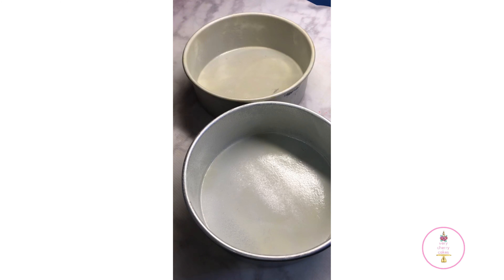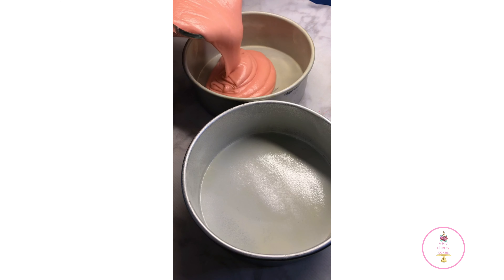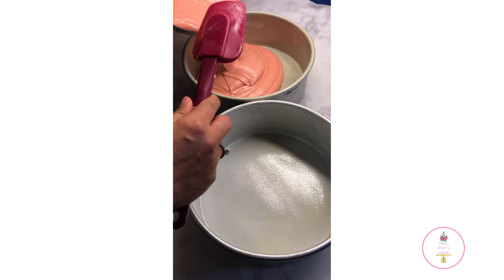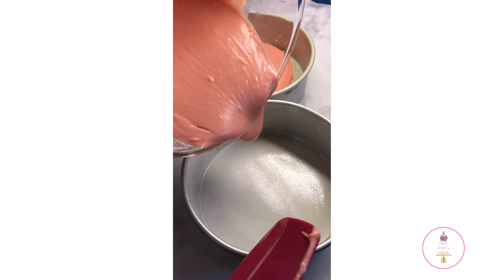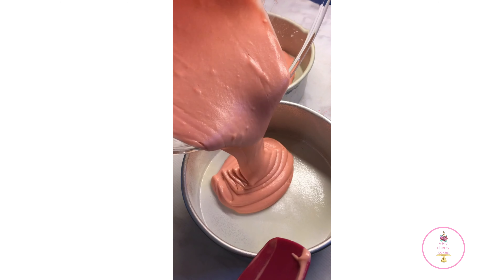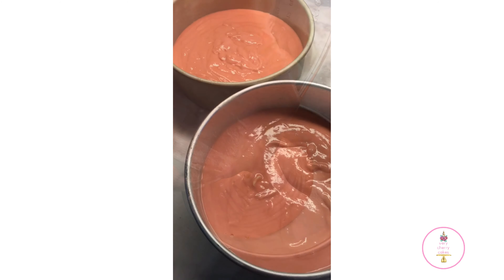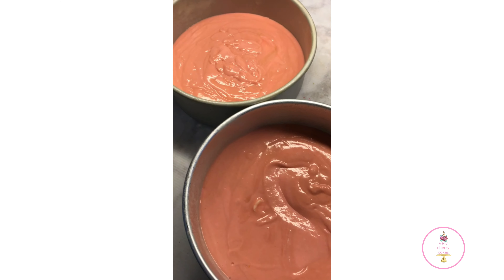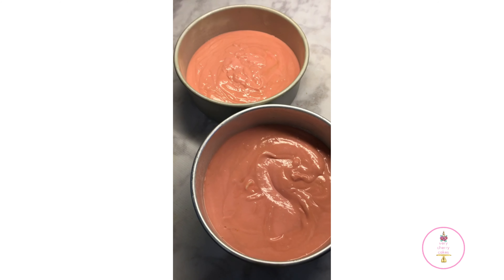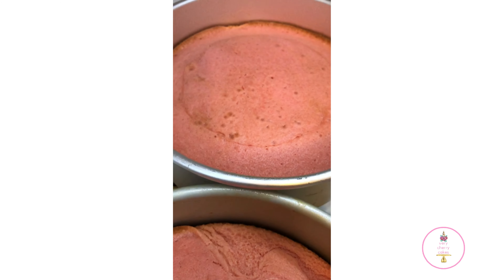I prepared two eight-by-three inch pans and split the batter evenly between them. I preheated my oven to 325 degrees and we're going to bake the cake for approximately 38 to 40 minutes, or until a toothpick in the center comes out clean. This is how my cake looks when it came out of the oven — as you can see, the pink is almost similar to the color of the batter before baking.